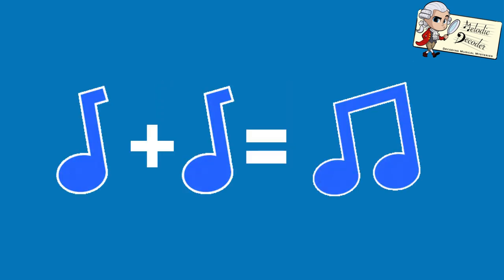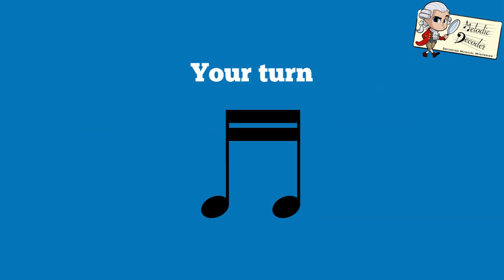Remember, tails can be joined together to make beams, so two quavers joined together look like this. Your turn — what do these notes show? Did you get it? Well done!